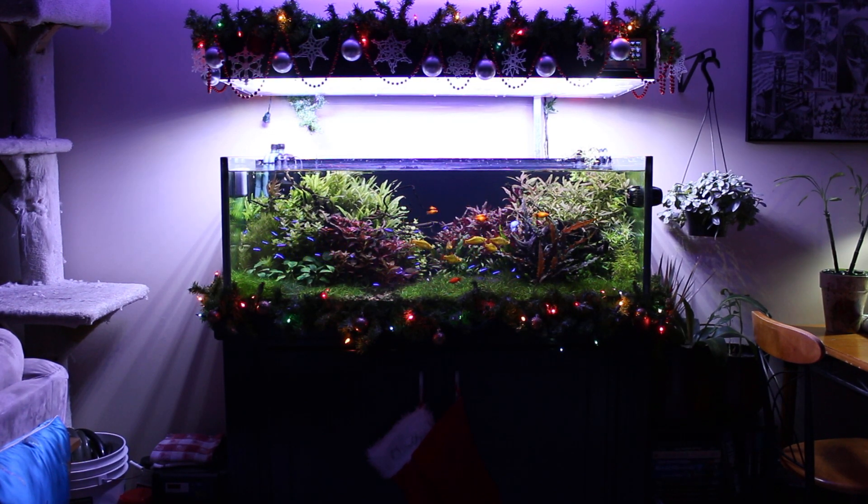Hello everyone. I figured I would show off some of the changes I made to the lighting tonight. So this rig, for those of you who have been following it, is controlled by a Proflux Aquarium computer.